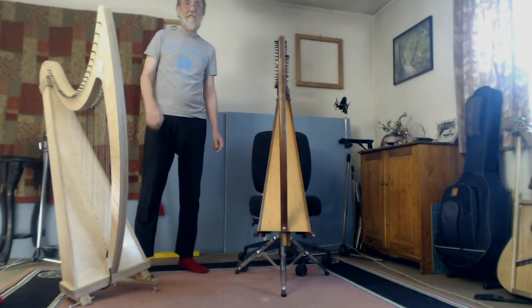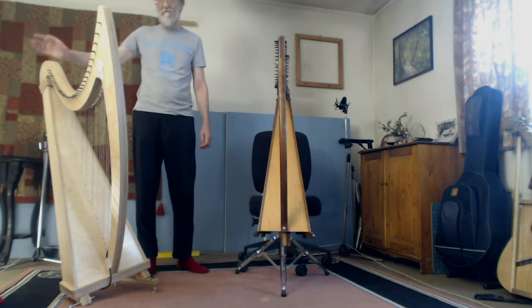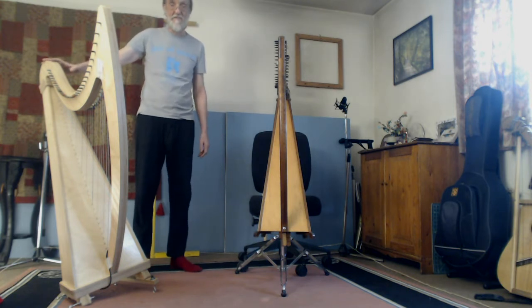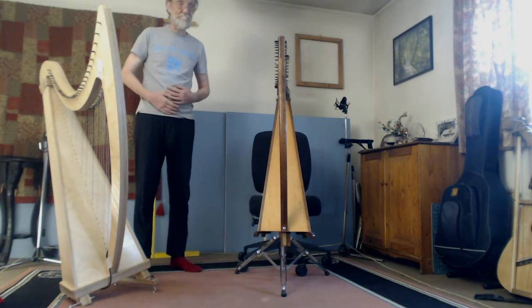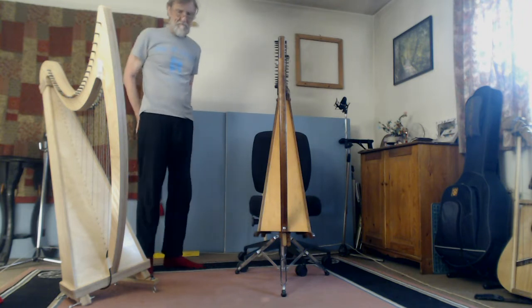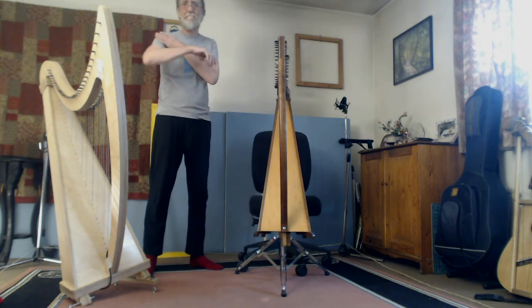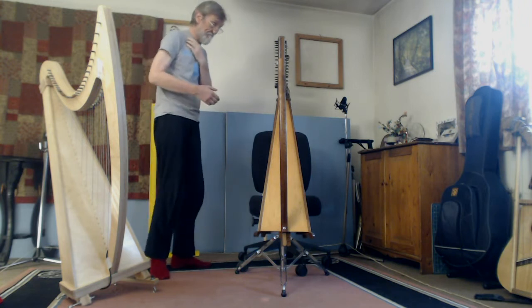Hello, this is to demonstrate an adaptation I've made for my harp, which I've made for a couple of reasons really, to do with being a beginner but relatively mature, which leads to a couple of problems with posture and arthritis for me.